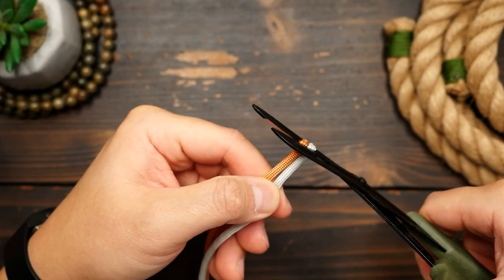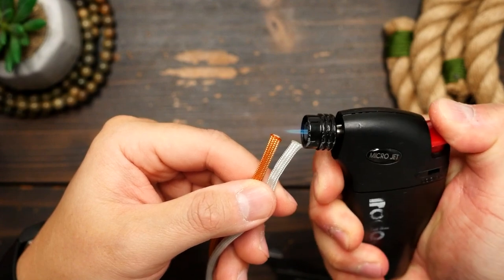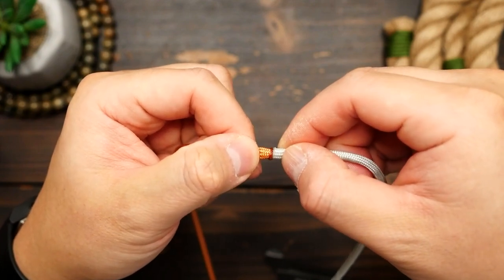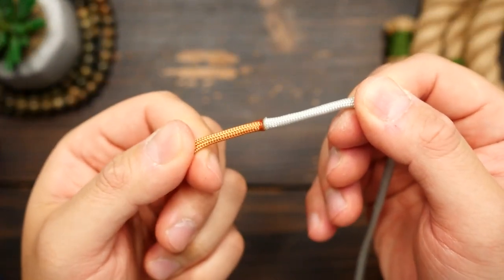With this first pair of the silver gray and marigold, I'm going to clip the ends and give them a melt. Then hold the molten ends together and let them fuse. I like to give it a little roll in between my fingers, but be careful doing this — use silicone finger cots if you have them and don't burn yourself.